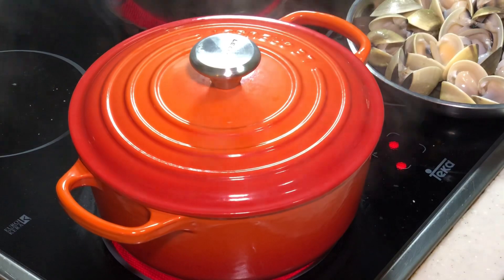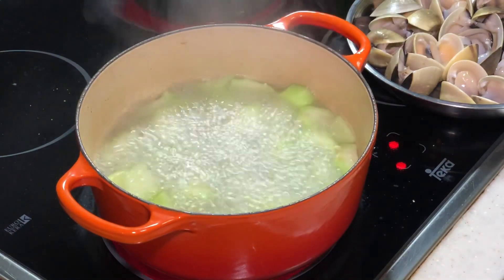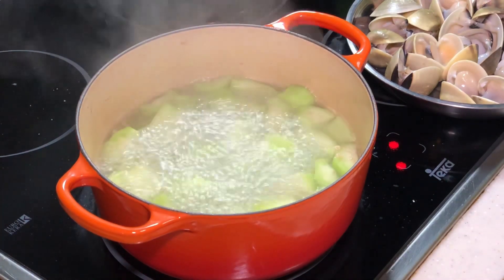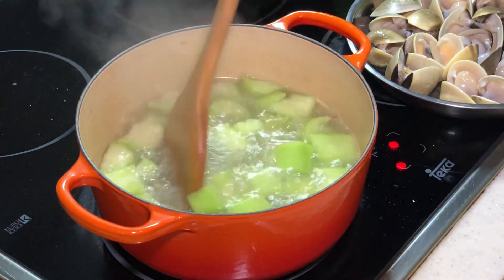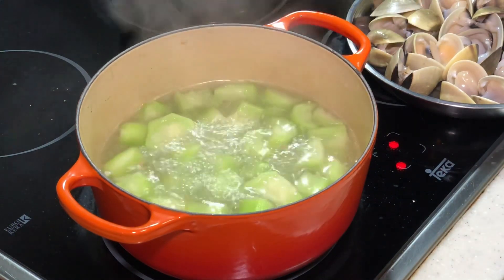This is after about 5 minutes under medium-high heat. Let's see what we have got. My loofah is definitely cooked. If you are using a normal pot it may take slightly longer — usually a cast iron pot cooks faster.